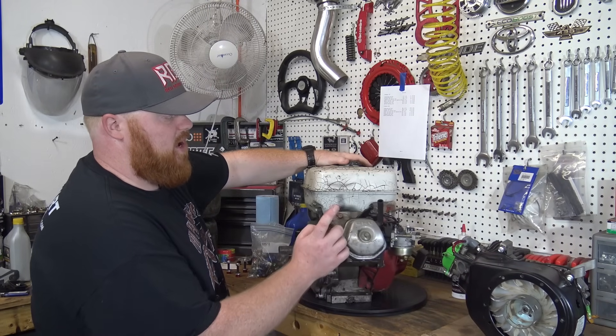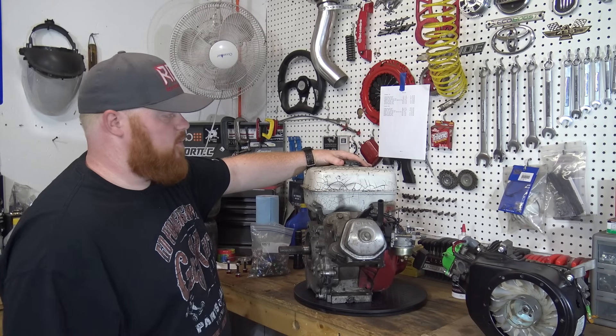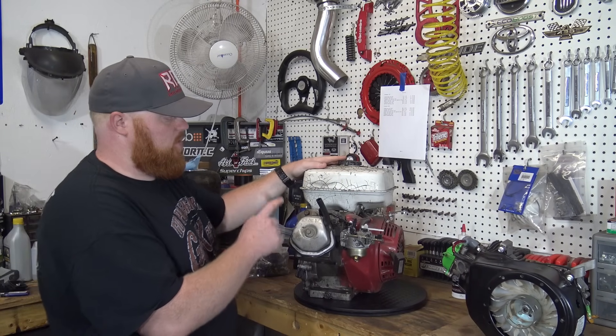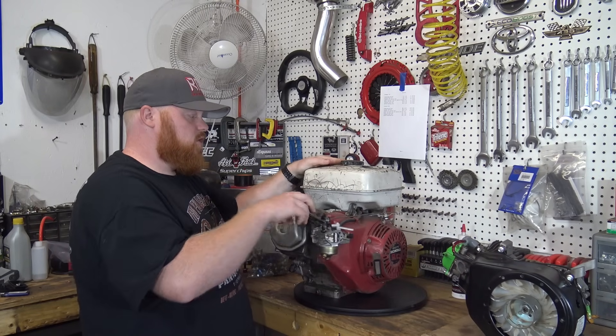We're going to put some 35-pound valve springs in it when we're done because the governor is removed on this motor. All we have to really do is pull this valve cover so we can pull the push rods out, then take the four head bolts off and the carb and all that good stuff. So let's get started.